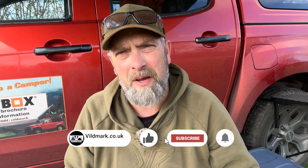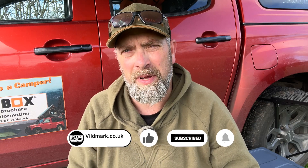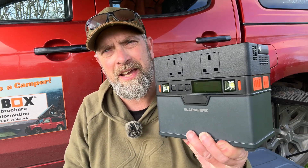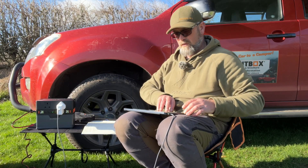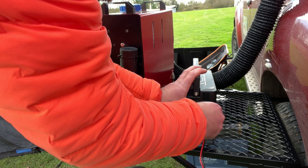Good morning and welcome to this week's video. Today we're going to be taking a look at a real powerhouse of a power bank — tiny but still powerful. We're looking at the S300 by All Powers, which is a really portable and fairly lightweight power station.